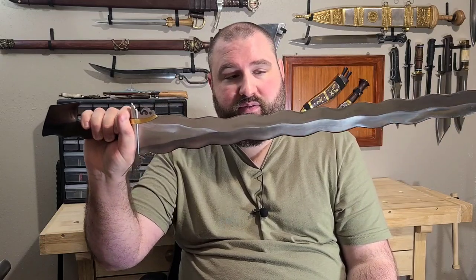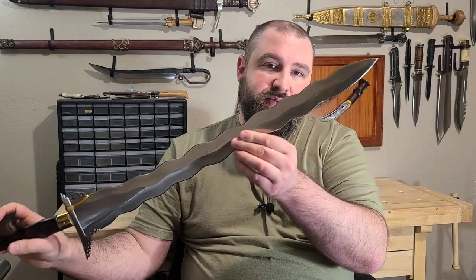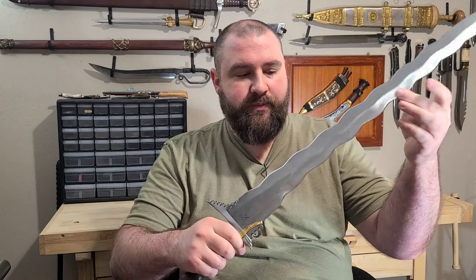They offer these in a few different blade shapes and styles — different models that might be a little more suited to cutting. But again, I wanted this one because to me it's extremely unique looking. It does have a very nice needle point, and even just doing that, it was wanting to poke into my finger pretty good.